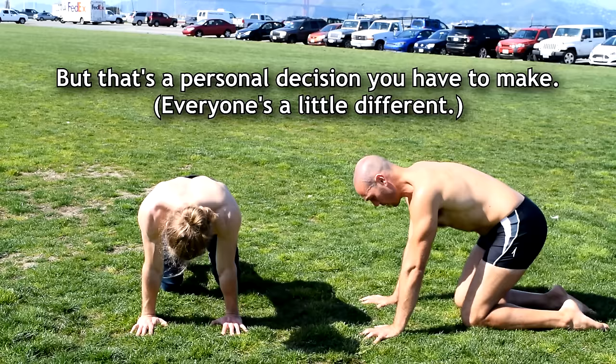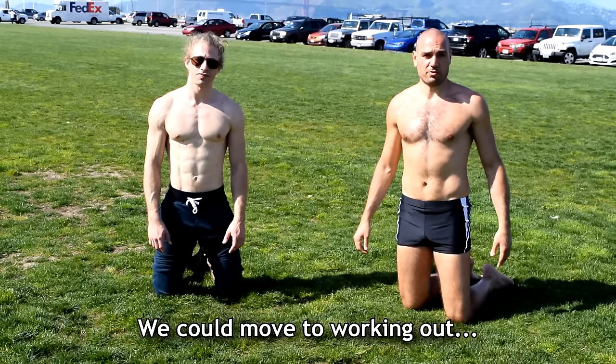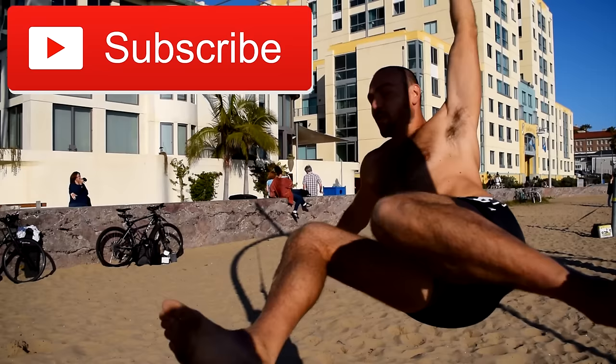Alright, now our wrists are plenty warmed up and we can move on to working on handstands. If you like this video, please subscribe to my YouTube channel.